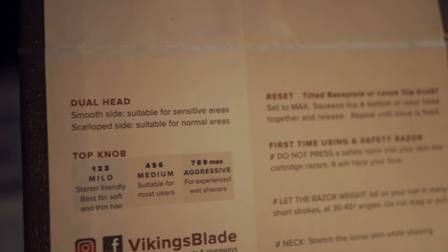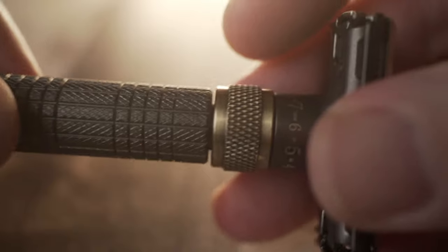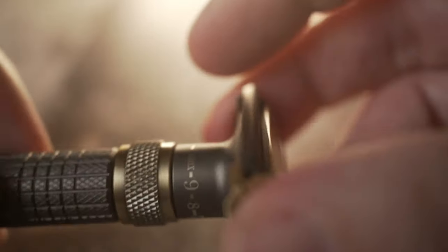This is the first box that you open — it's got like instructions in it, it tells you about the razors. I appreciate that. Dual head — yeah, it's got a smooth side and it's got a scallop side on it. It's adjustable, it goes one to max, so it's one to nine and then it goes max.